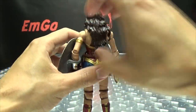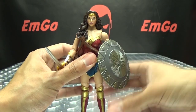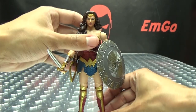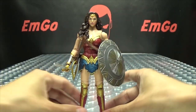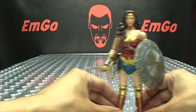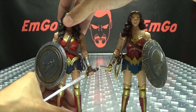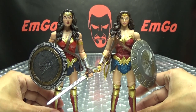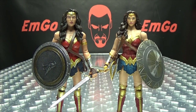Unfortunately, you can't store the shield on her back, which would have been cool, but you can't do it. Still, she looks cool with her sword and her shield. And for a comparison, here she is with the Batman v Superman Multiverse figure — and yeah, this is definitely the better one, definitely.